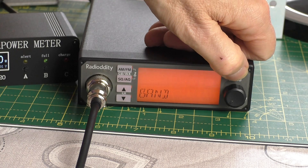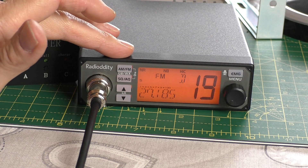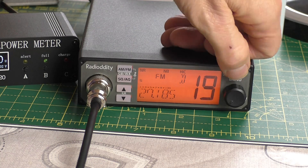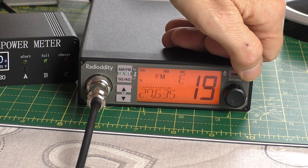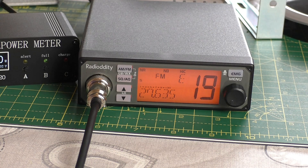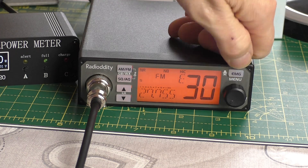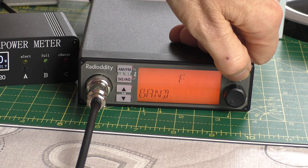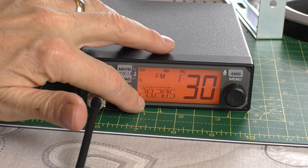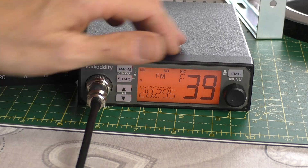Band D should be the Euro block — 27.185 megahertz, yes — that's the standard Euro block, the legal channels we have in the UK for European CB. Band E goes a little bit higher with the alpha channels — up to 27.775 megahertz at channel 30. Band F and we're now up into the 10-meter band.